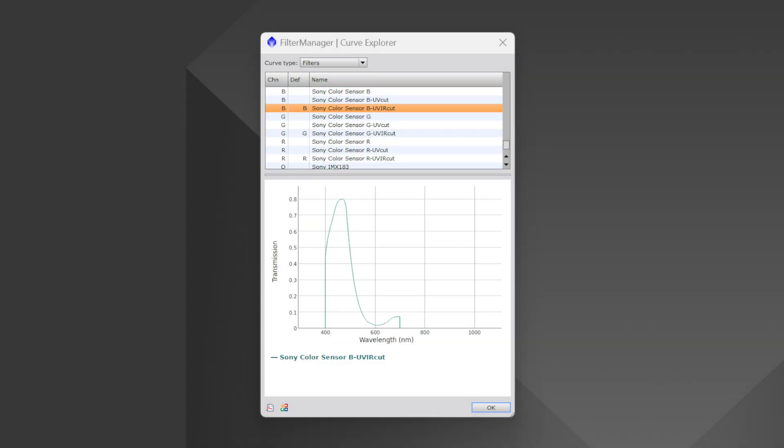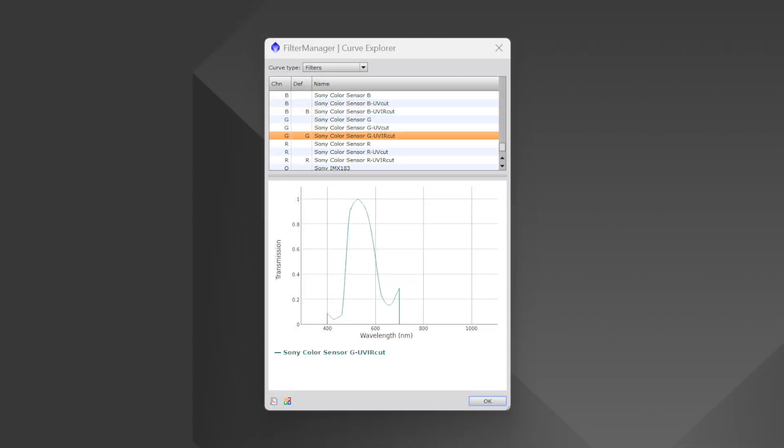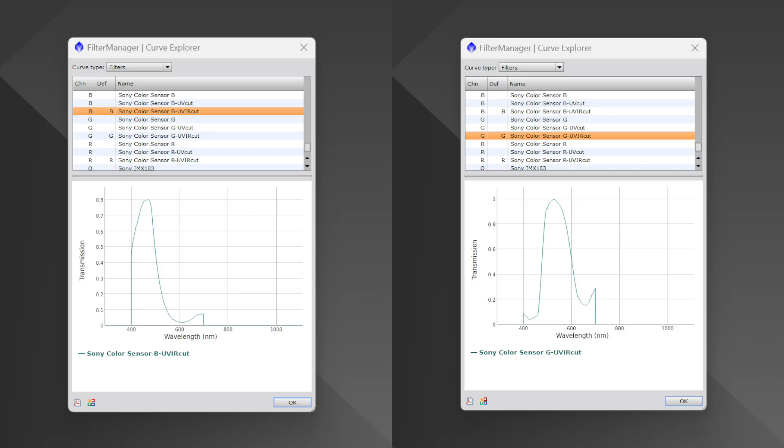The real bonus comes when using a one-shot color camera, where the blue channel has a much lower quantum efficiency than the red or green channels. In modern CMOS sensors, the blue wavelength is contributed from the green channel, which affects the balance of the blue colors, and the Antlia Tri-Band is designed to compensate for that, thus making the colors more balanced.